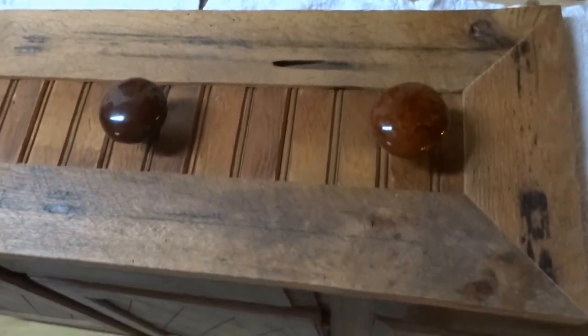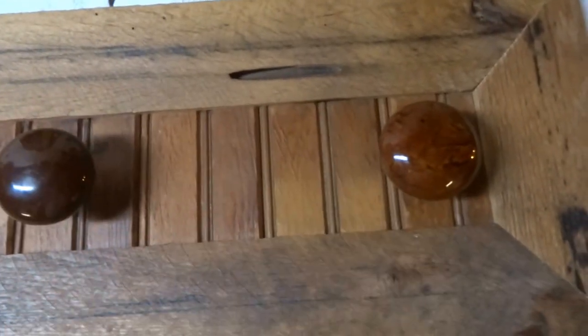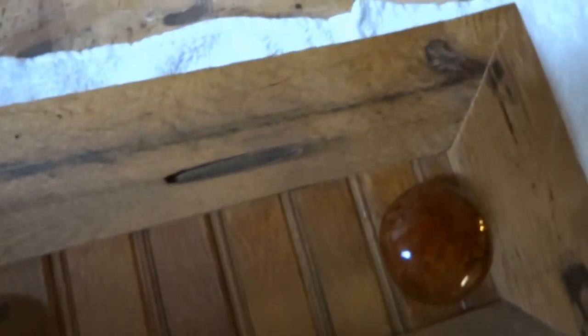Vintage doorknob coat rack — I got these vintage doorknobs at the local flea market, about five bucks for three of them. I had some oak wood pallets just laying around so I cut them up. It gives a nice rustic look, which is why I left them rough. I could have put them through my planer and made them smooth, but I decided to use the rough side. I also had some wainscoting from an old camp.